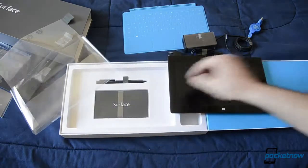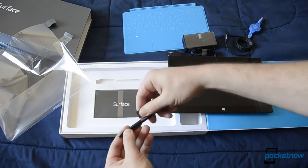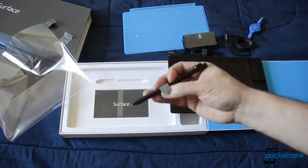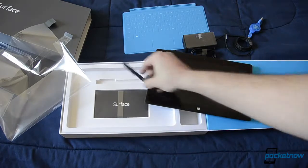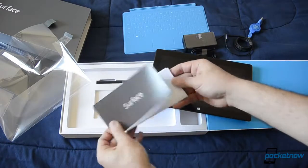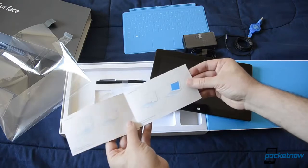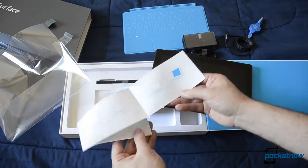Let's see what else we have in here. Here's our stylus — very plasticky, but that's alright. And we have some documentation. Not much.